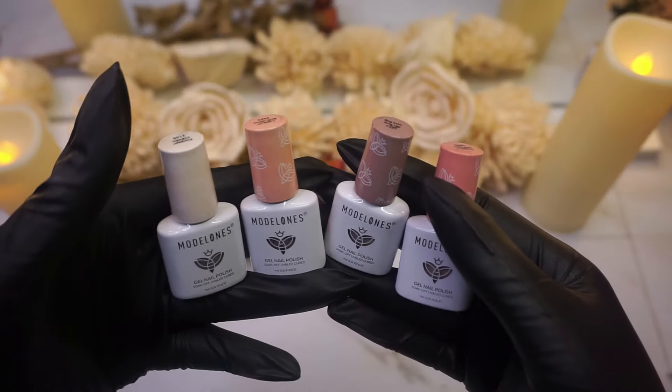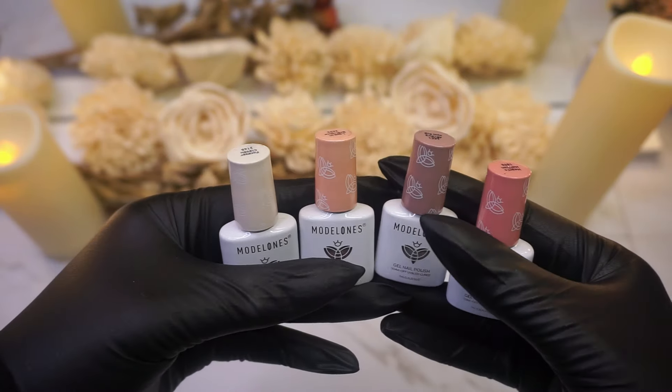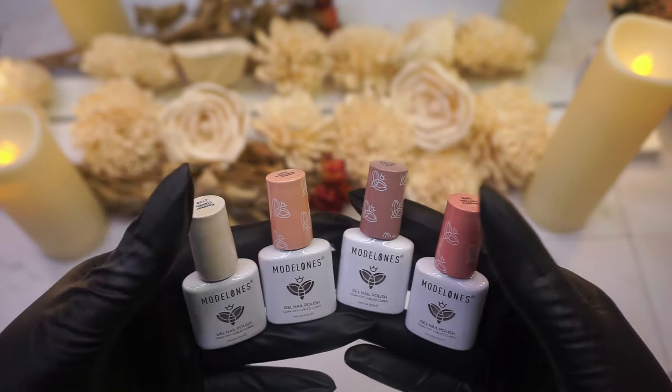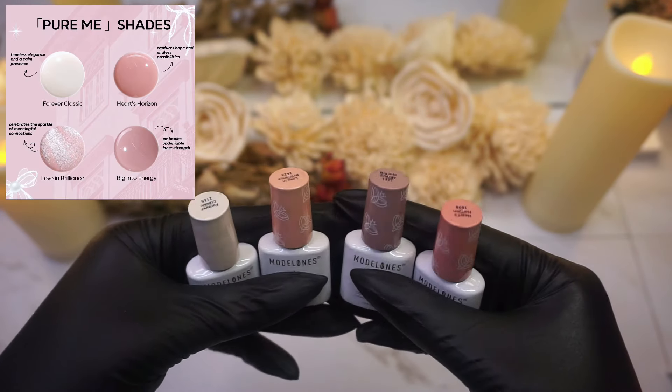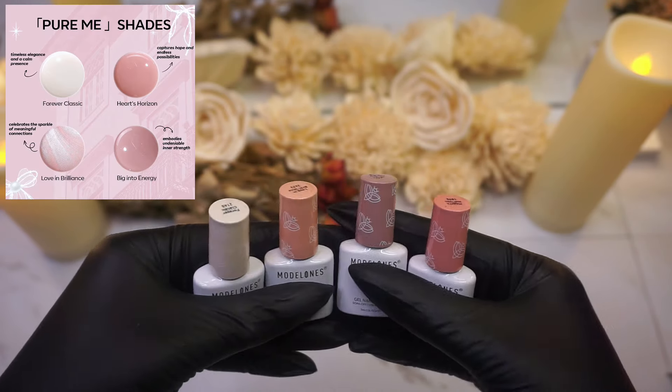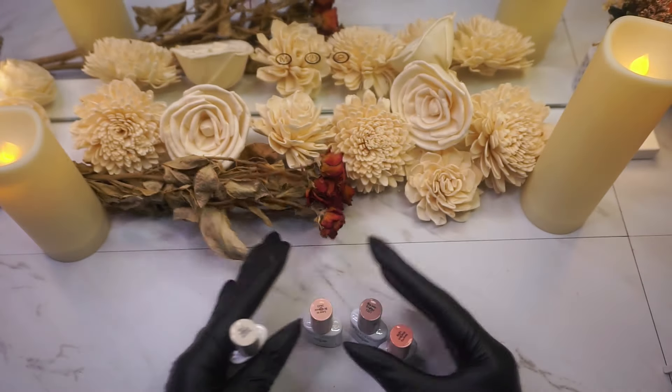These are going to be the four colors that come in the Gel Mini Salon. Really, really pretty, keeping it in that very natural, neutral family, which you guys know I personally love.